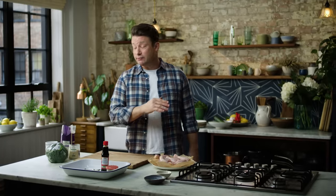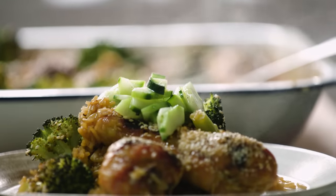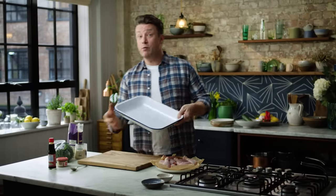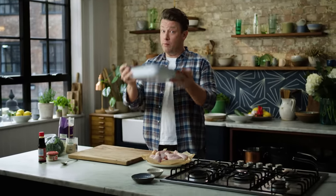You can double it, you can half it, so it's really easy to make and flexible for your family. So let's get cooking. This has to be one of the easiest recipes to put together — we like that. We're going to cook it in one tray, so minimal washing up.